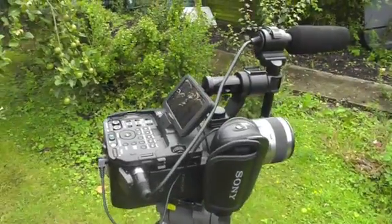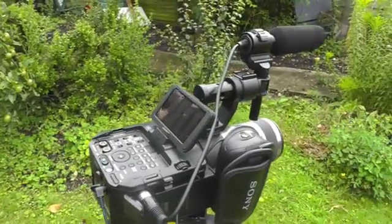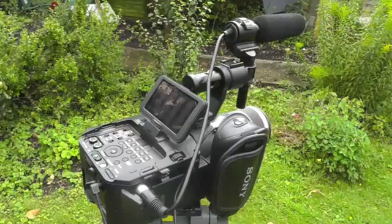So there we have it — a quick tour of the Sony NEX FS100. Please check out my full text review. Thanks for your time, bye-bye.